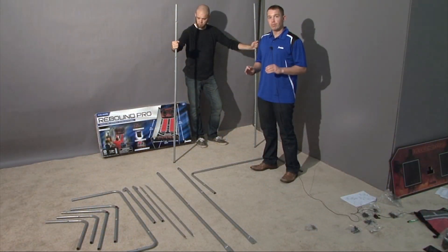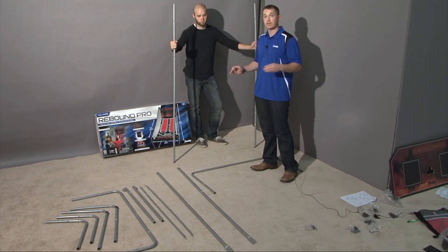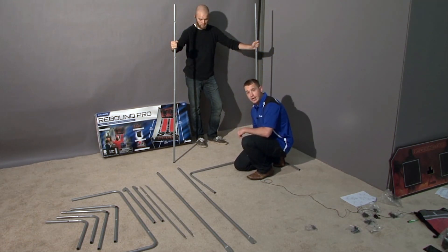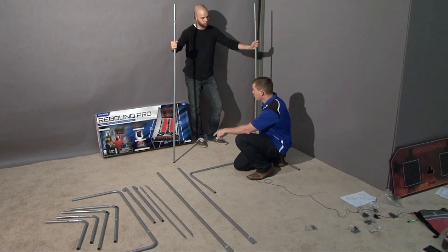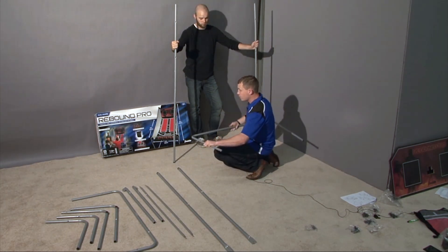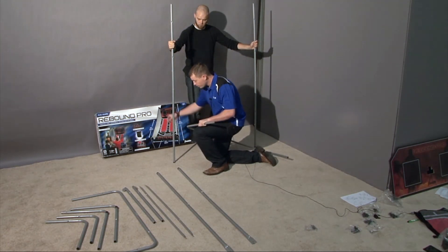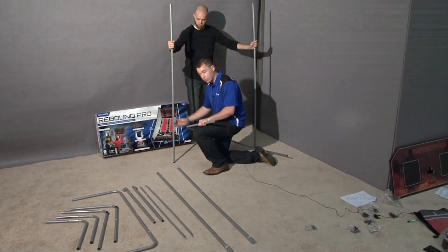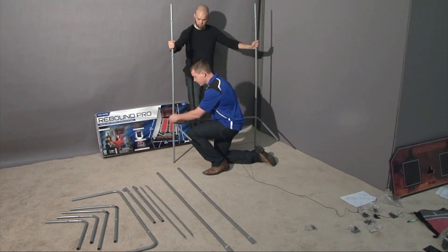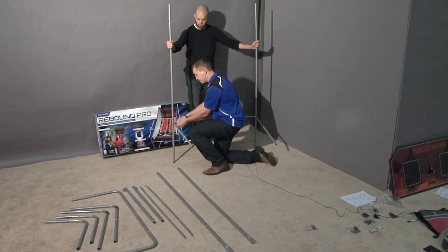Step four is a very important part in putting the basketball frame game together. We're basically setting the foundation for the rest of the unit, so please watch carefully. After part eight and nine is put together, you want to have one other adult hold the two poles, and then connect part eight and nine with a bolt through a washer, then put it through the pole — bolt, washer, pole — put it through part eight and nine, then attach another washer and then attach the wing nut.